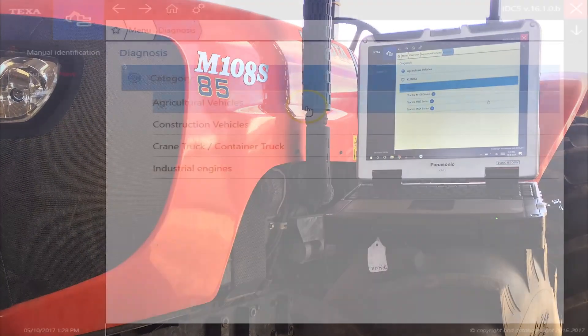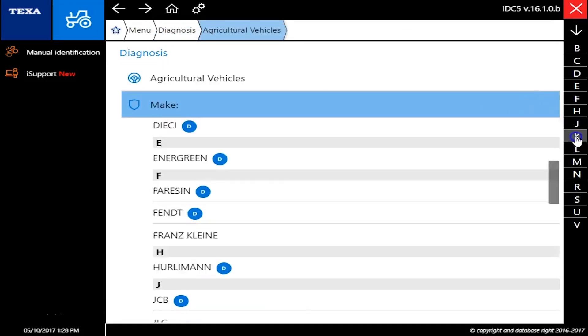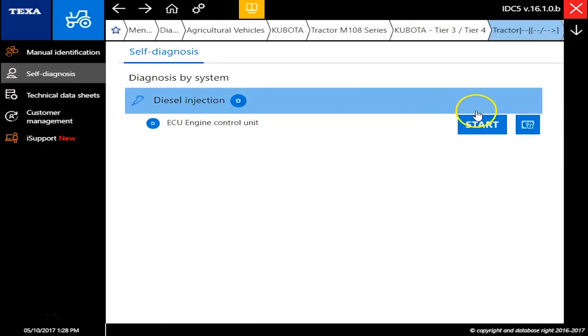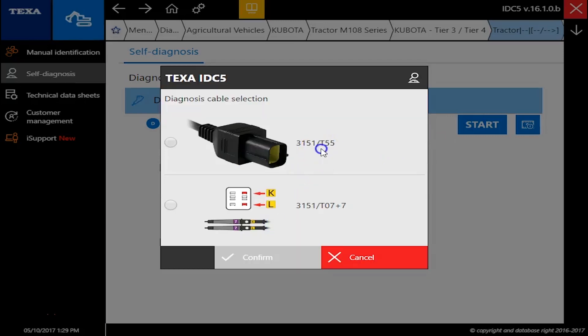This is Travis with Diesel Laptops. Today we're hooked up to a Kubota M108 tractor with the Texa off-highway tool. What we're going to do is scroll down, follow the prompts, choose our tractor in the M108 series — we're actually at tier 4 — and get connected here. We're on a T55 cable.